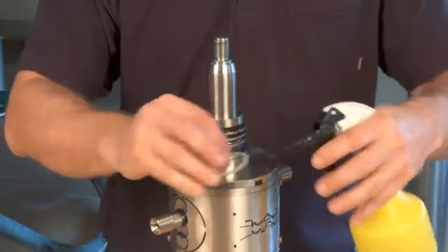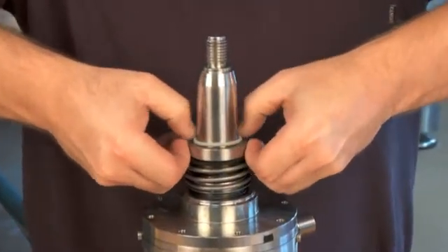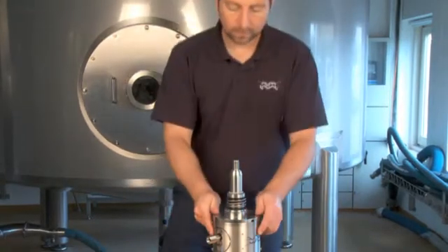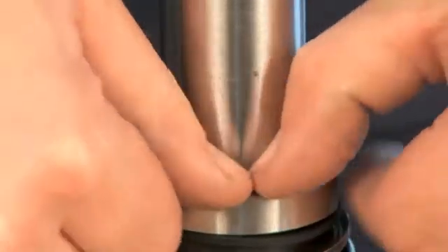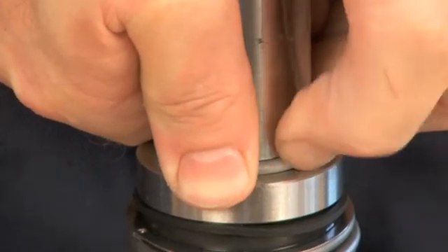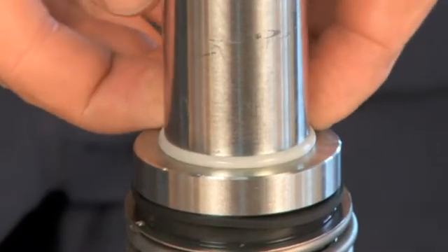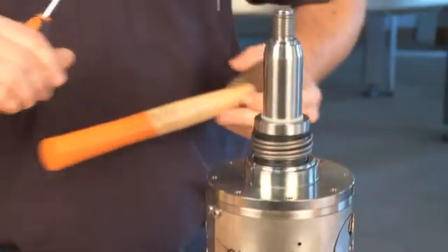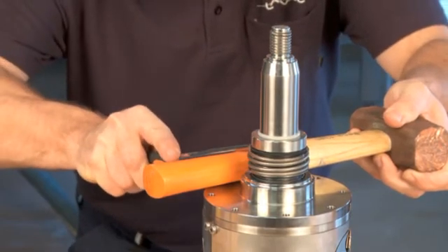Place the O-ring into position. Lubricate it with water to make it slide easily into place. Press the seal counter ring down and mount the O-ring in the groove on the shaft. Gently press the spring upwards against the seal counter ring.